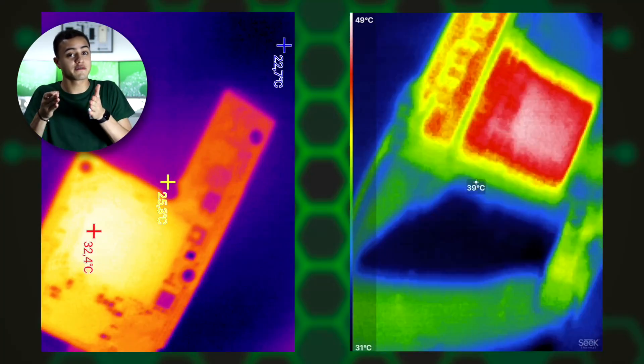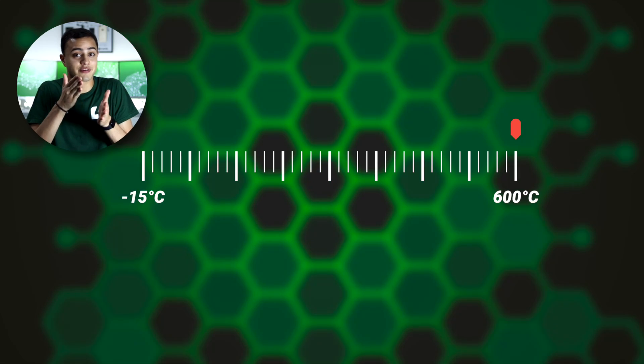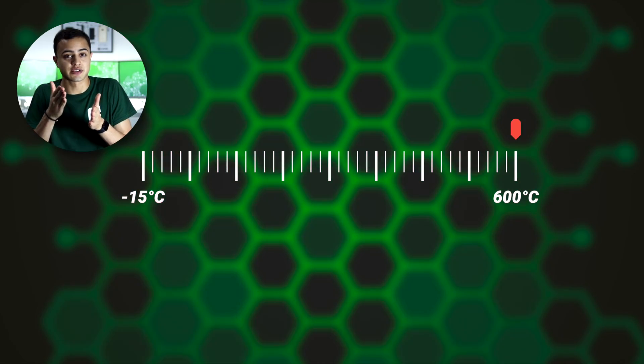But what happened to the repair? We'll tell you in a minute. Compared to other thermal cameras we've tested, the resolution is really much higher. Plus, it doesn't matter how hot or cold whatever you want to measure is, because the FireEye has a range from minus 15 degrees Celsius to 600.